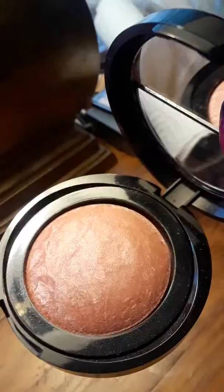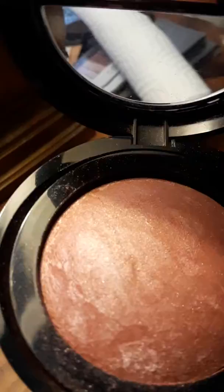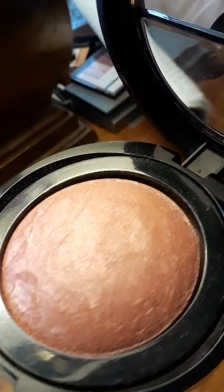I might not see many blushes like this. Not many are a flat single color, and they don't come in a compact like this. Look how beautiful that is.